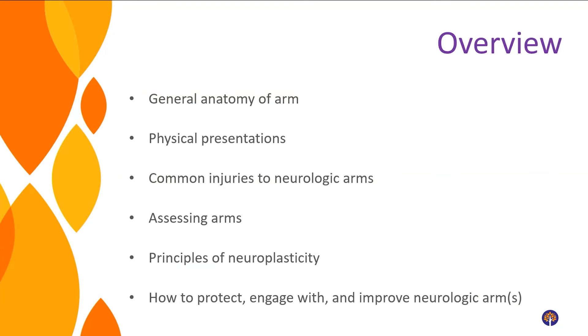The first thing we're going to do is go over a crash course on the anatomy of our upper extremities. You'll hear me interchangeably use the words arm and upper extremity — when I say upper extremity I'm referring to from your shoulder blade to your fingertips. We'll go over physical presentations after a stroke, spinal cord injury, or brain injury, and common injuries that can happen to your arm after these injuries.